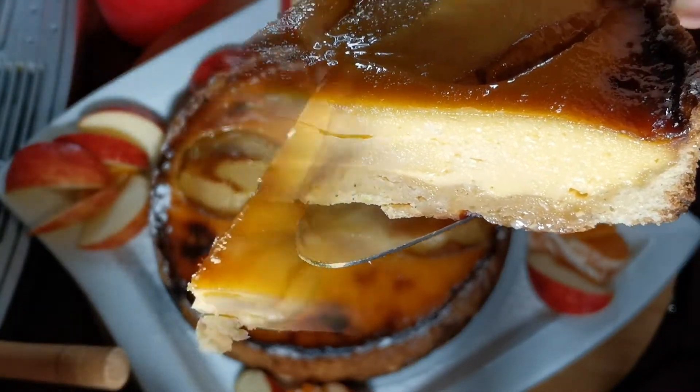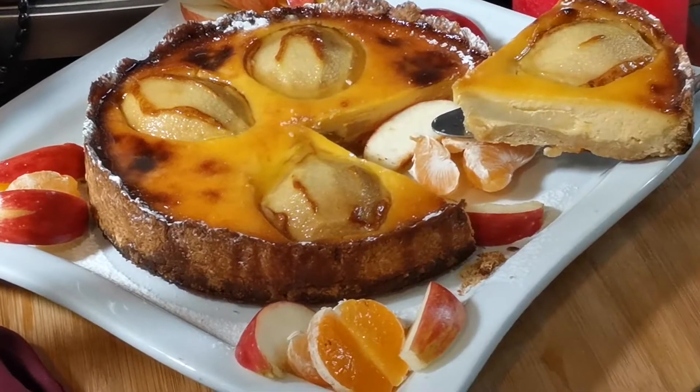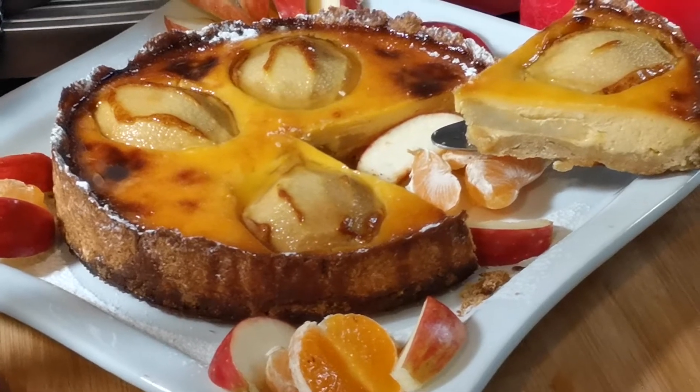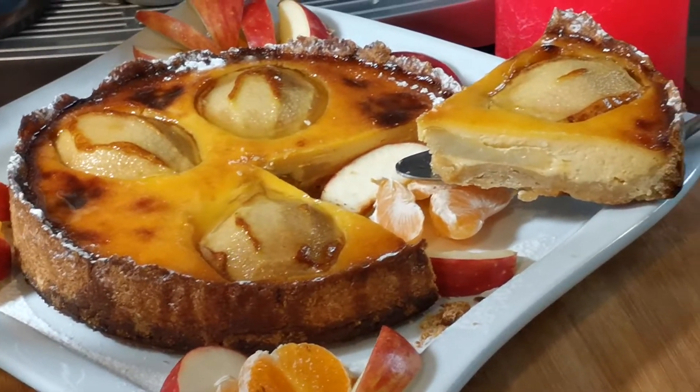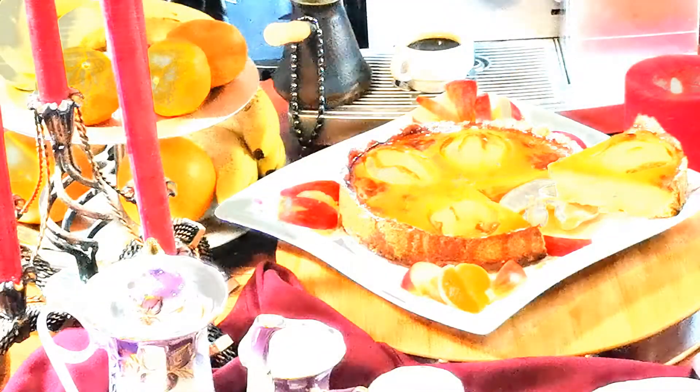Запах, аромат не передать. Нужно обязательно приготовить, попробовать и насладиться. Ну что ж, мои дорогие, приглашайте своих гостей на такой прекрасный тарт.